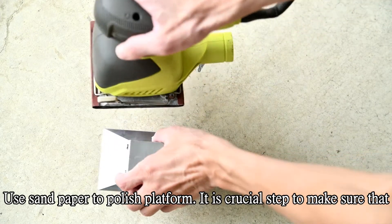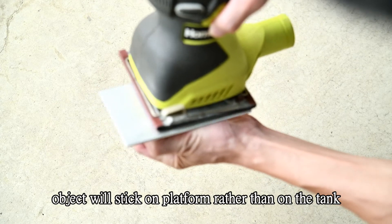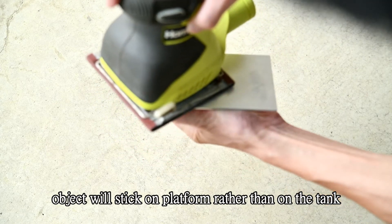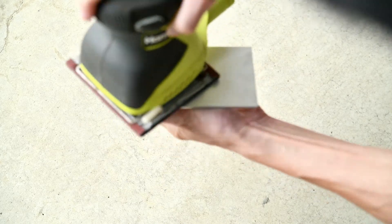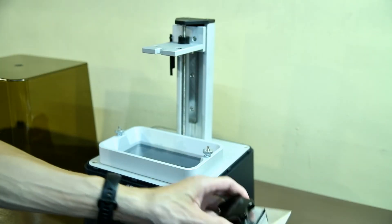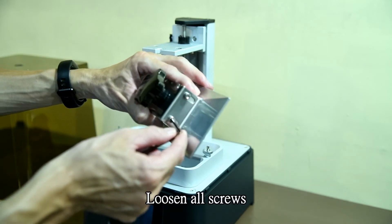Use the sandpaper to polish the platform. This is a crucial step to make sure that the object will stick on the platform rather than on the tank. Then use all 4 screws to secure it.